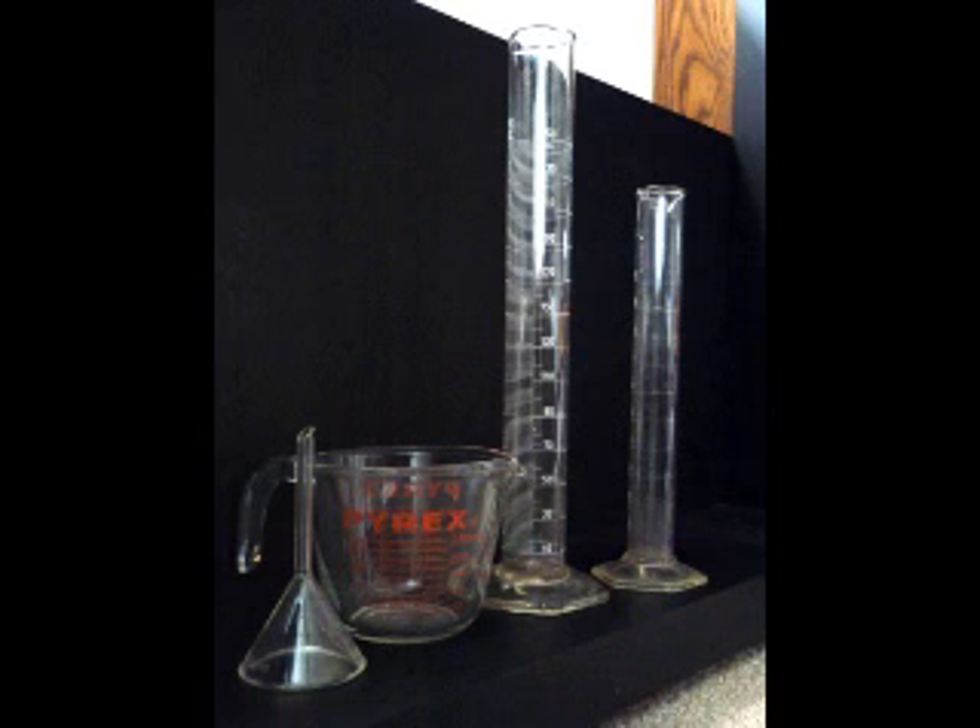When you measure your liquids it is very important to do so in a glass cylinder. Don't use measuring cups — they are not accurate enough. Always use glassware for mixing and measuring as it can be properly cleaned and will not cross contaminate as plastic will. I recommend a 250 mL glass cylinder; their measurements are highly accurate.